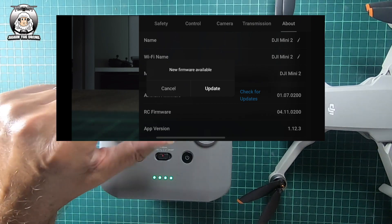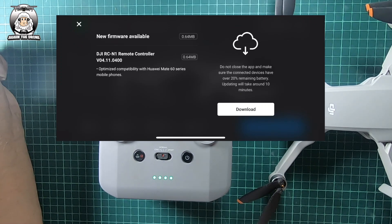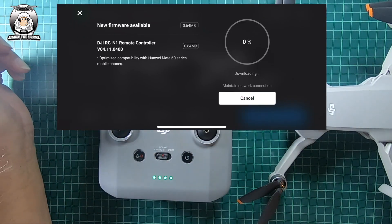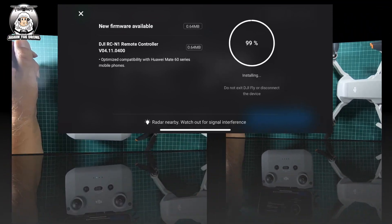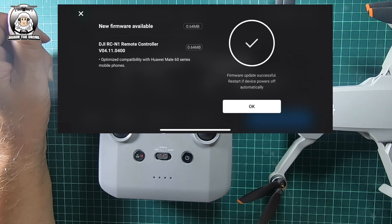It's saying there's an update needed, so we'll do that. It's for the RCN1 controller, and it's more to do with the phone series — Android more than Apple. It said it would take around 10 minutes, but that was pretty quick — it only took a couple of minutes.